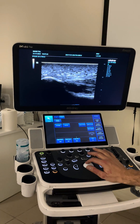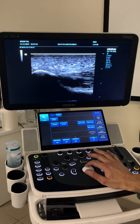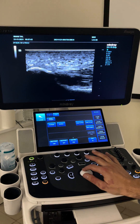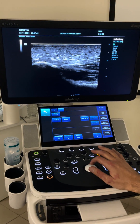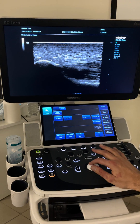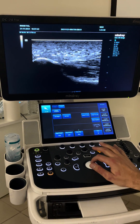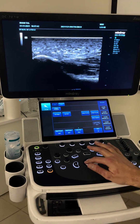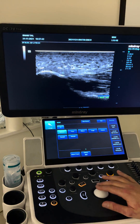Then we have the fascia. Here we can see it more clearly. This is the deep layer of the fascia and this is the superficial layer of the fascia. The superficial layer I can see here and follow downwards. The deep one I kind of lose here, but it's okay — you just follow this line in this direction.